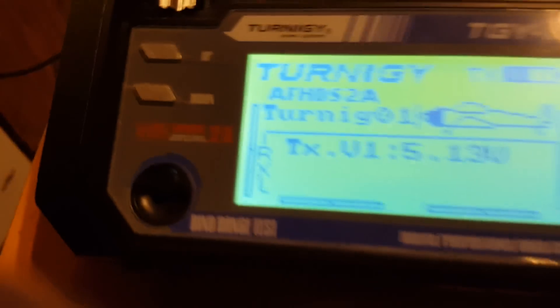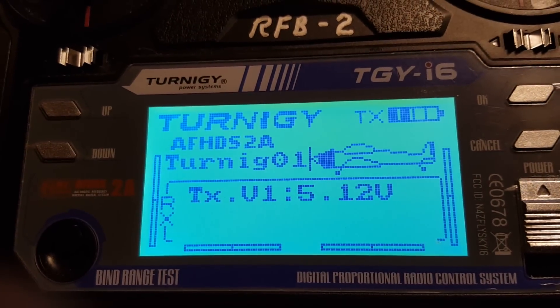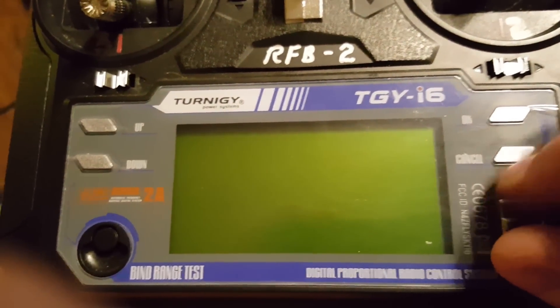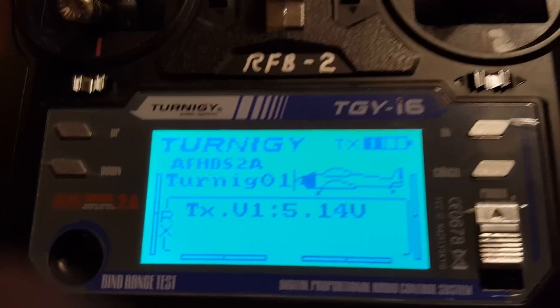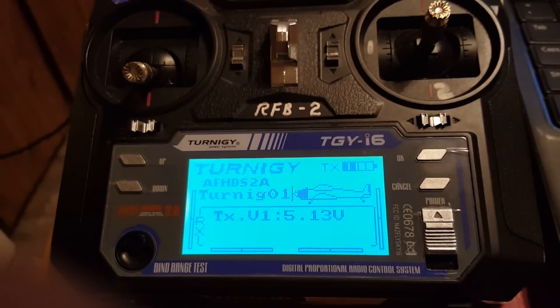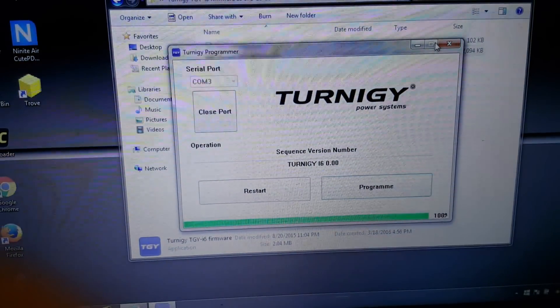It's done. You heard the radio beep and you'll see the screen is back and now it says Turnagy. So I'm gonna power cycle it — turn it off for a second, back on. And that's how you update the firmware. But I'm gonna continue on and show you the process of turning it into a 10-channel radio.